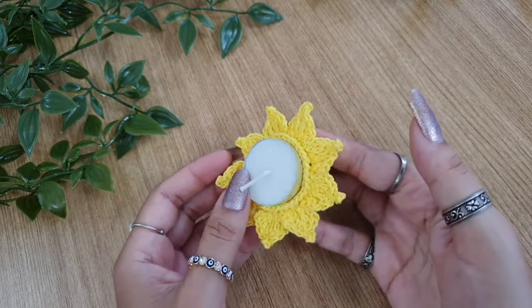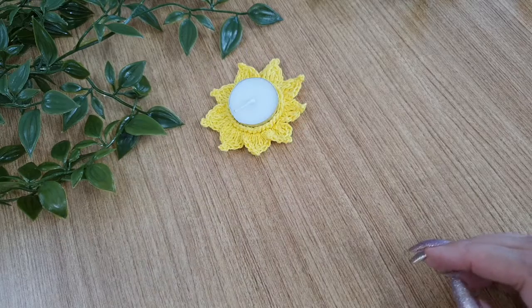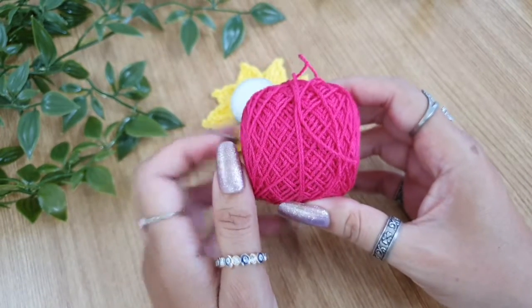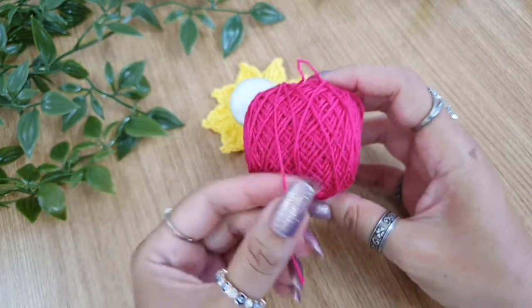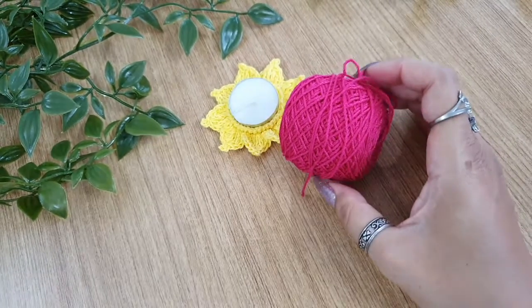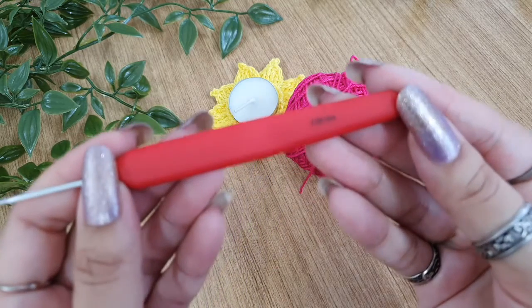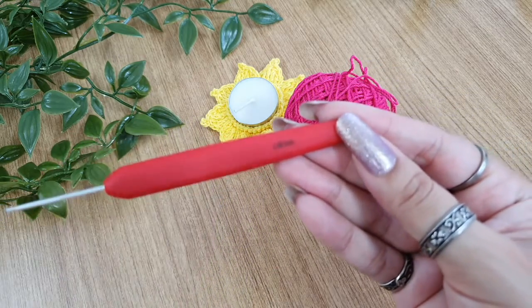These do not require too much material. You'll just need the thread and the minimal material that if you are a crocheter you'll have at home. I'm using size 10 crochet cotton in hot pink, and the one in the sample is made with yellow. If you want, you can use any other color. With this you'll need a 2.5mm crochet hook.